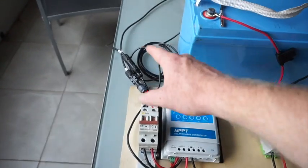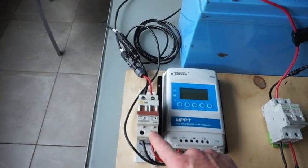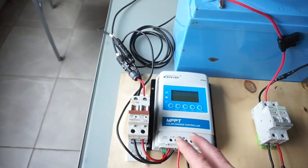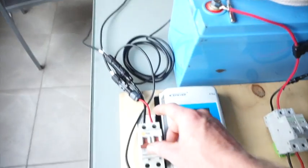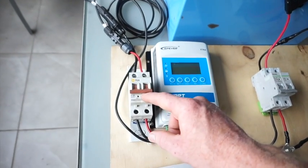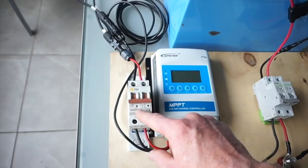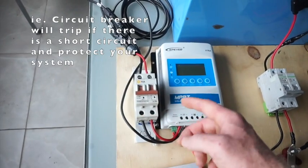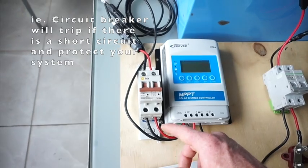We've got solar coming in and we've got it coming into a circuit breaker here. This is a 10-amp DC circuit breaker — it'll do two things: one is just act as a switch, letting us control turning solar on and off, which is really handy and you should definitely have that. And being a 10-amp circuit breaker, it will also protect cabling — at anything more than 10 amps it'll cut.